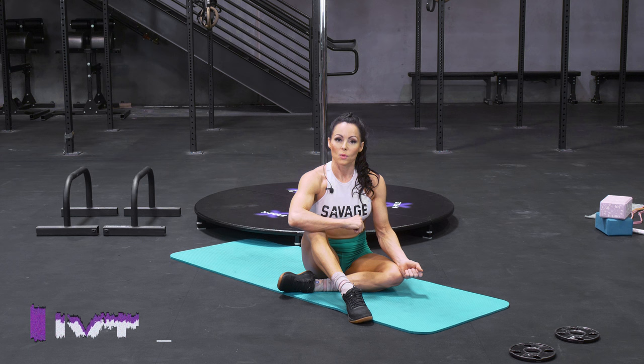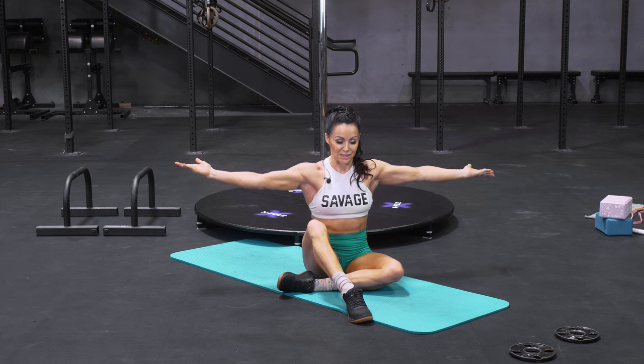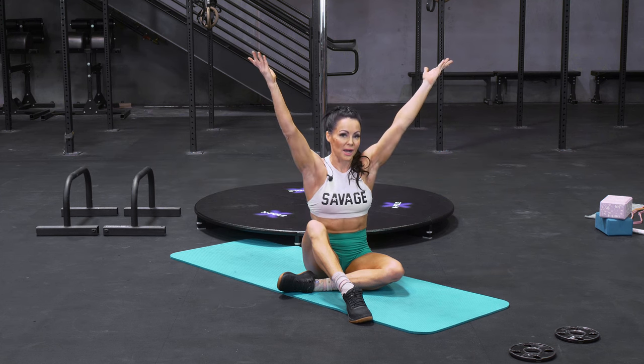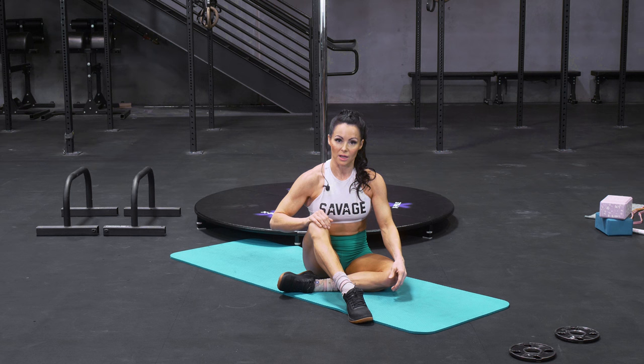I call it IYT and the reason it's called that is because we're going to make an I, a Y and a T — but we're going to actually go the other way. So we're going to start from the T, go to the Y and end up in the I. I'm going to show you this exercise without weight, which is how I would recommend that you start doing it.